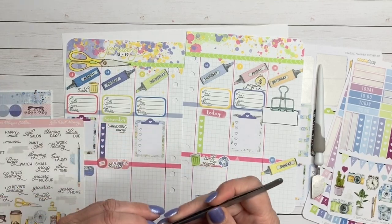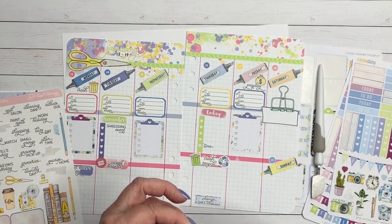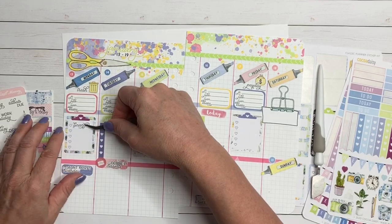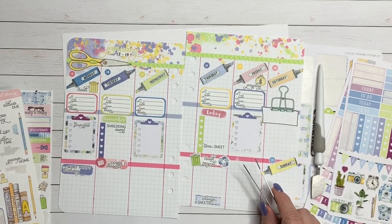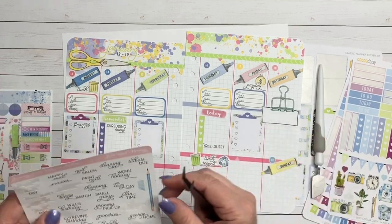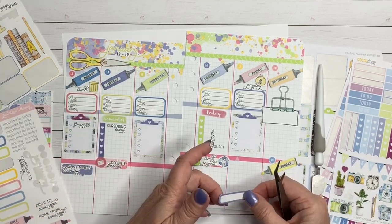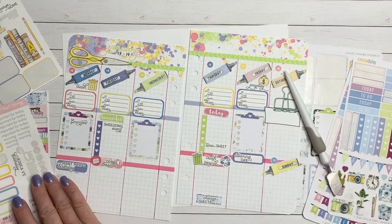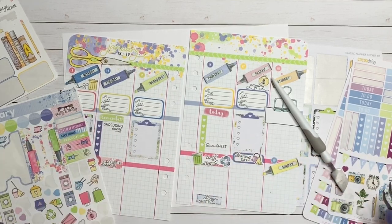My word stickers are always a good indication of anything that still needs to go on the sheet. On Thursdays we have to turn in a timesheet for work. On a rotating basis I also need to go over my finances — look at all the deposits and everything we have — so I'll do that on Monday of this week. Then I put down a sticker for Friday, which is cleaning day. I just love the new icons from Coco Daisy — I can't say that enough. The cleaning icon is just so cute. I'm still balancing colors and making sure all my stickers look nice together.